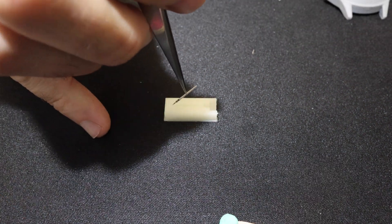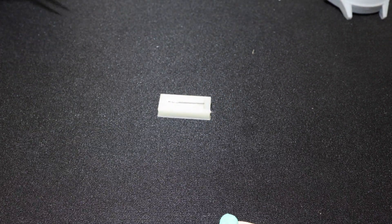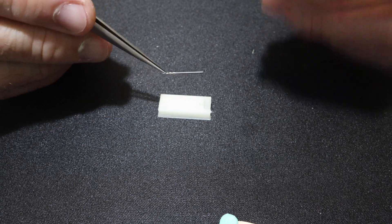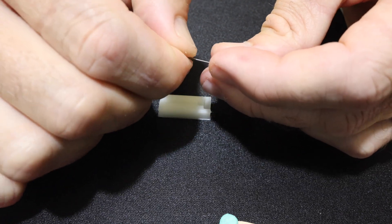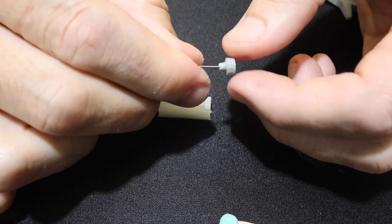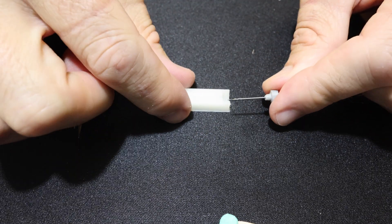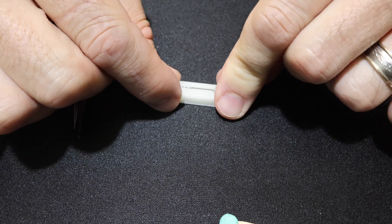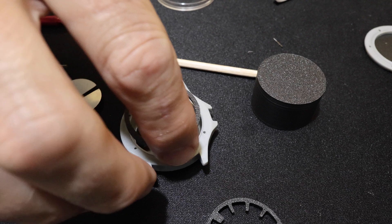Included with your movement is a stem — the little part that hangs out of the movement and goes into the crown, allowing you to adjust the time. This also came with a 3D printable jig that gives you the correct length the stem needs to be trimmed to. It takes a little bit of finagling, but once trimmed down to the right length it fits perfectly inside the case. A tip: if you don't have diagonal cutters, nail clippers work really well for cutting stems — just hold tight because they will shoot across the room.